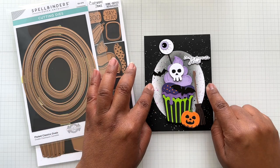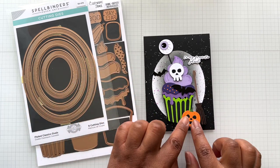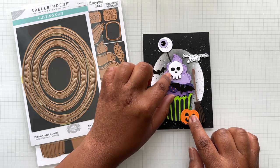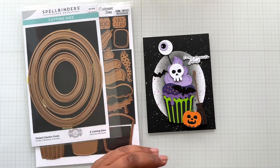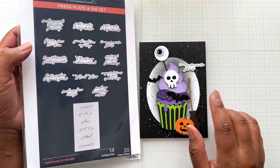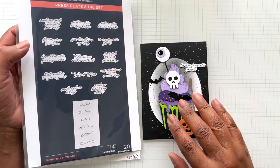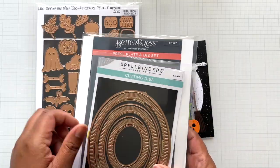Usually I would have popped this off and recessed it in the back, but this time they're both on par because there's a lot of height and dimension happening with the broom, the pumpkin, and the whole cupcake. For the sentiment I'm using Sentiments of Wonder again — they have one Halloween sentiment and I keep using it over and over: 'to my favorite ghoul.' This is with Pebble Cotton Card, so pebble is a gray one. Fabulous, if you have the Better Press.